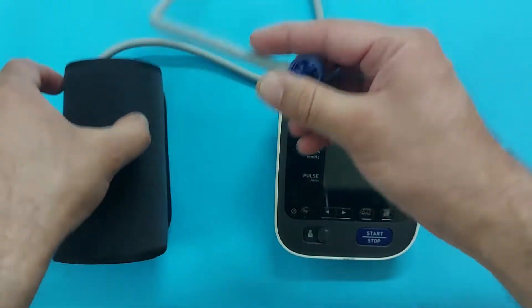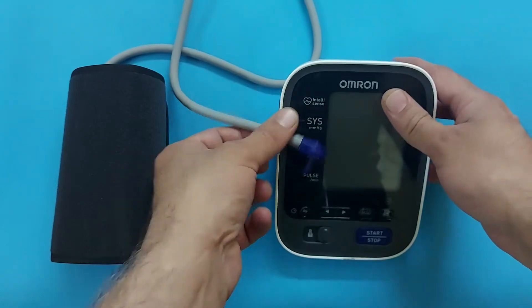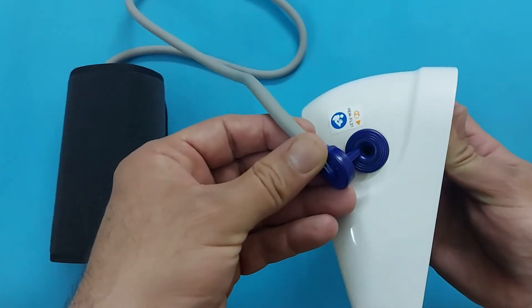Now we will connect the arm cuff to the Omron M7. As you can see, insert the tube head here.